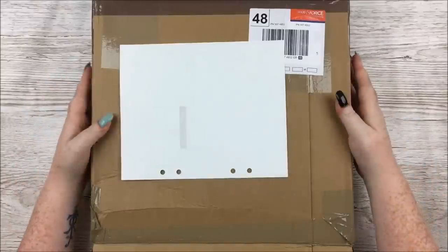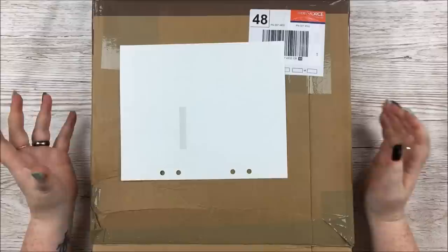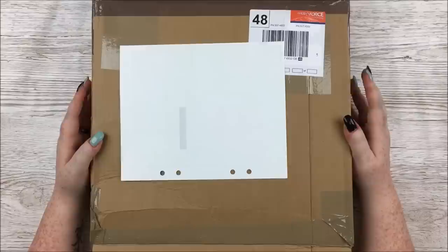Hello! In this video I have a scrapbook collection haul to share with you. I pre-ordered two collections from Louise at Thompson's Craft Supplies and they have just arrived, so I thought I'd share them because I'm very excited. The two collections are Vicky Boutin's Field Notes from American Crafts, which has just come out, and Prima's Flirty Fleur, which I've been looking forward to for months. I have slightly fewer items from Field Notes so I'm going to show that one first.